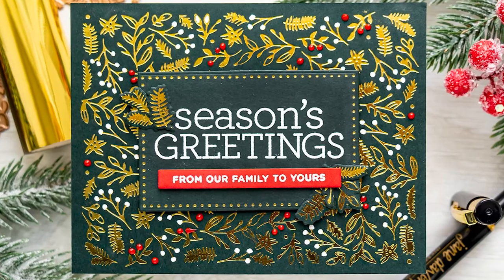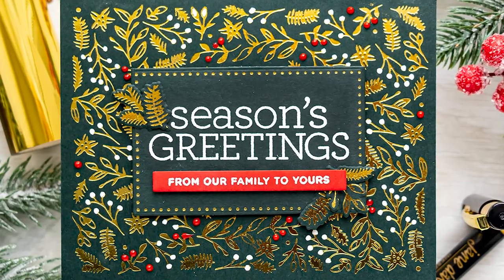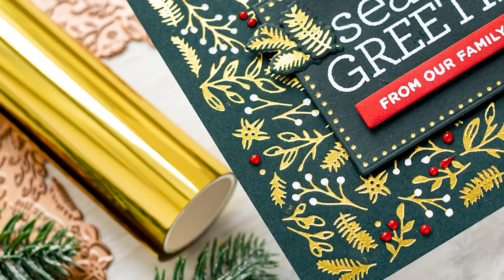Hello fellow crafters, this is Jana Smokula for SimonSaysStamp.com. Welcome back for another Yippee for Jana video.